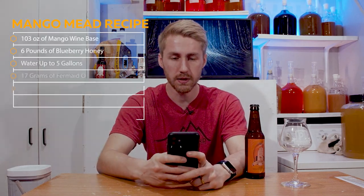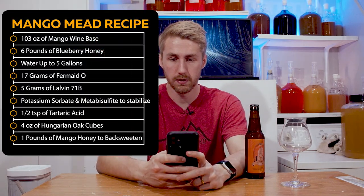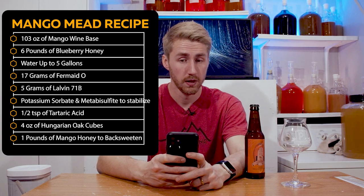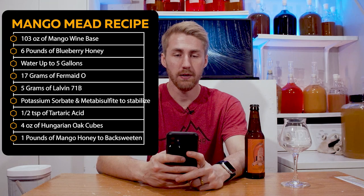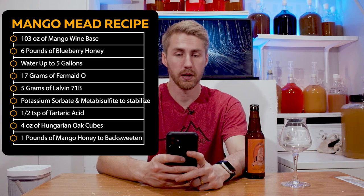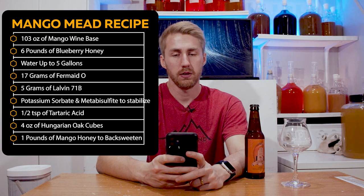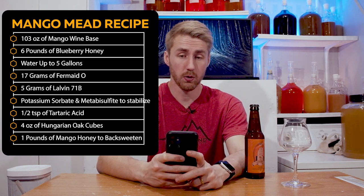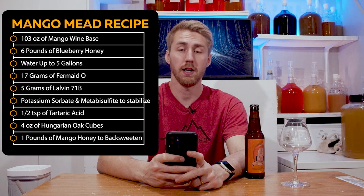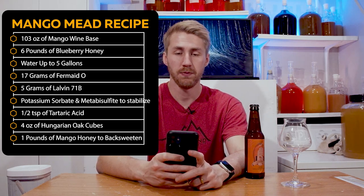If you don't want to do that, that's fine — get over it. I'm going to show you how to make this. It's a pretty easy brew. I'll show you the recipe on screen now. It is for five gallons of mead: six pounds of blueberry honey, 103 ounces of mango wine base, water up to five gallons, five grams of Lalvin 71B. I also used Fermaid-O for my yeast nutrient. After the primary, I added two ounces of Hungarian oak cubes, then stabilized with potassium sorbate and potassium metabisulfite, and added one pound of mango blossom honey to back sweeten before bottling.